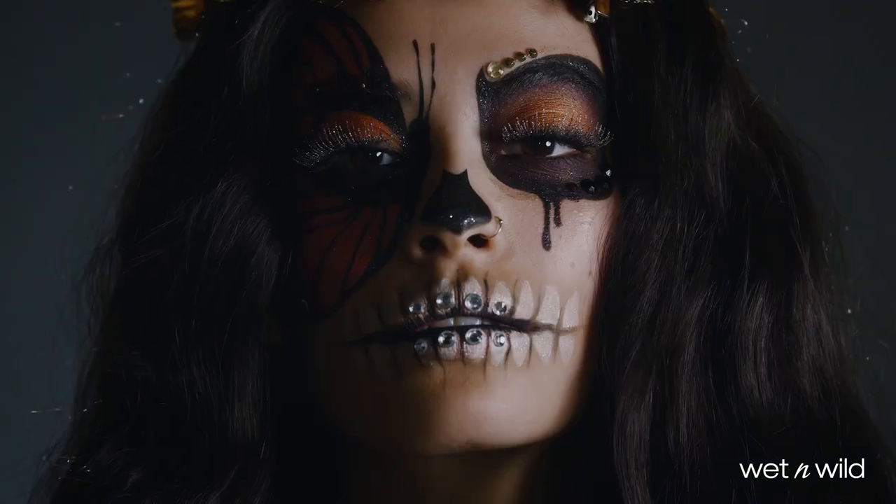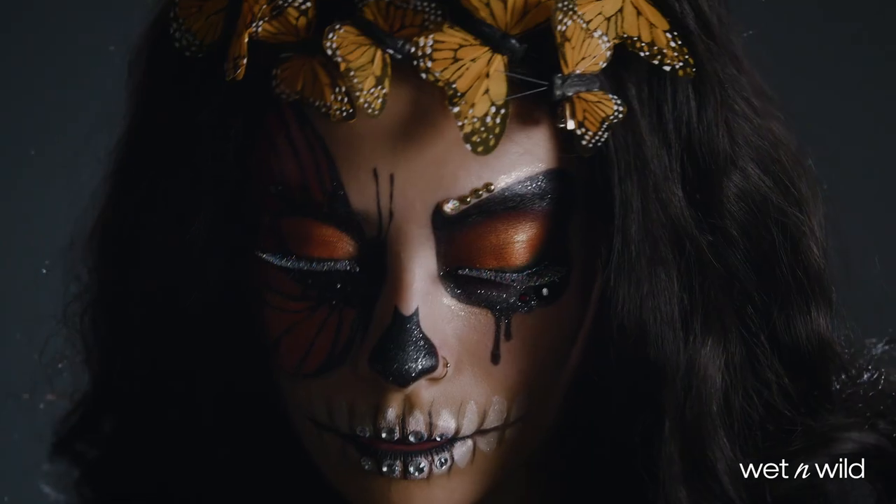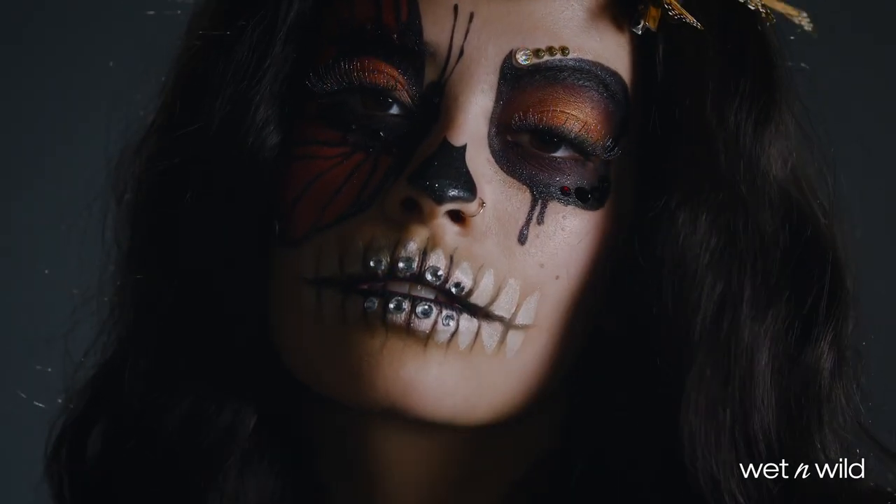And that's it. Tag Wet n' Wild Beauty and follow them on Instagram to enter their peekaboo contest and for a chance to be featured.